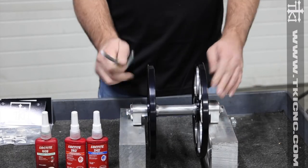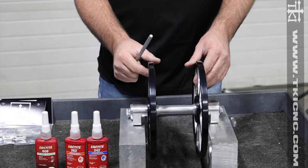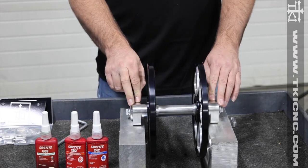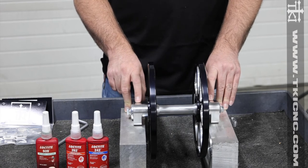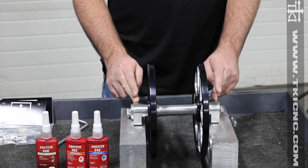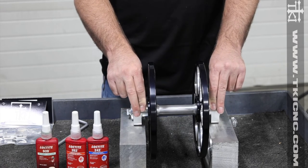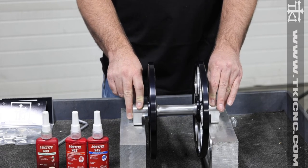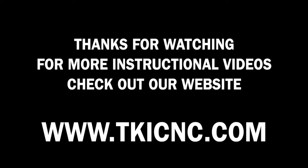Now we've got our axle bolts tight, we've used good loctite, we've got our billet wheels with the bigger 6205 bearings, and we're ready to install it into the rear skid of the sled. This process is only used on the half inch offset axle and on the two-wheel axle, because we can't access those bolts once they're covered by the rails. For the straight axle, pushback axle, and one inch offset axle, we leave all the bolts loose until the track is tensioned properly, then go back and tighten all bolts down to 20 foot-pounds.